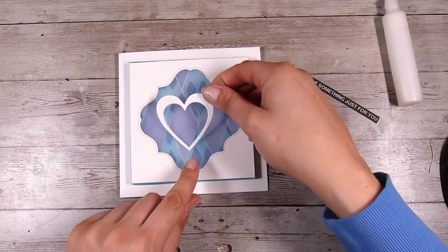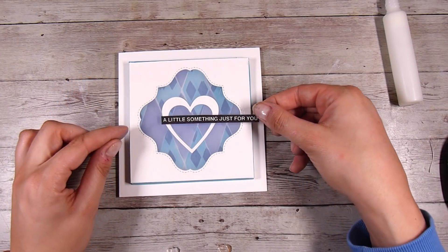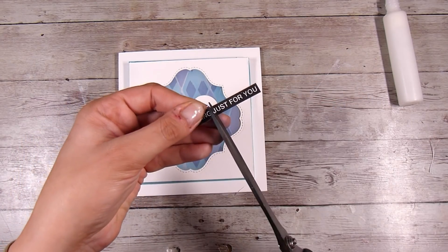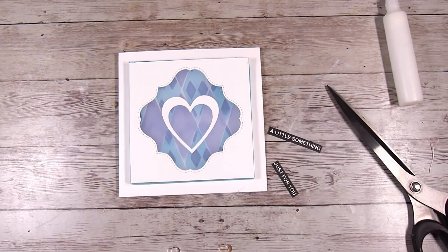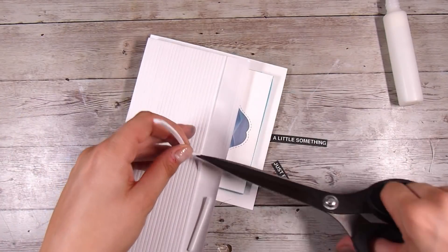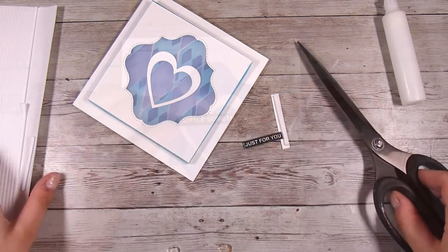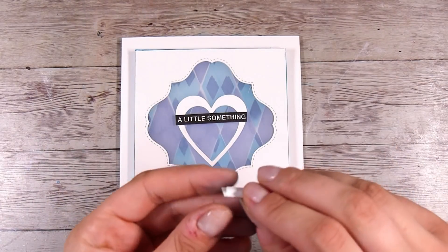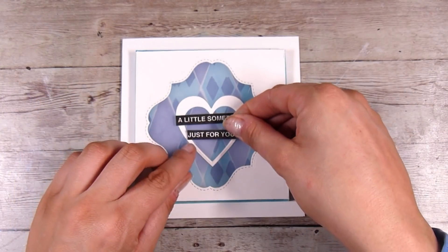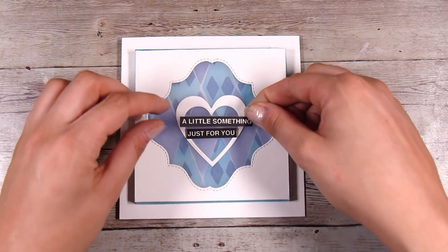I have a little heart that I die-cut out, and this is going straight in the center. I don't want to cover up too much of my background, but I want the sentiment to stand out. I'm cutting the sentiment and making it in two, then adding a little bit of foam tape on the back — the Scrapbook.com foam strips, which I'm really enjoying at the moment. The card already has plenty of dimension, but I'm going to go for gold since it's hand-delivered. I'm popping the sentiment right in the middle of the little heart, and it says 'a little something just for you.'